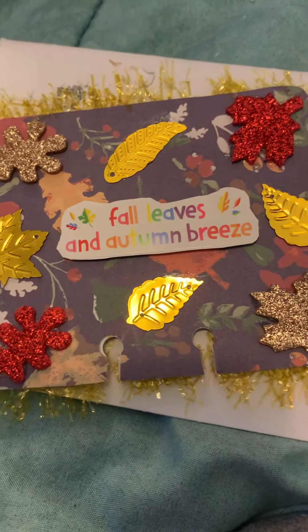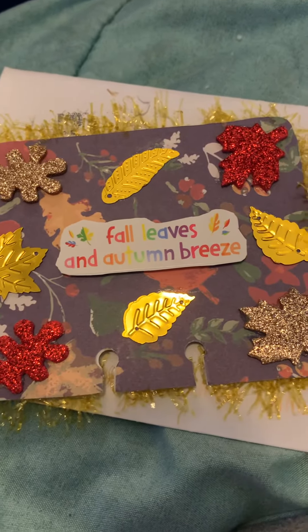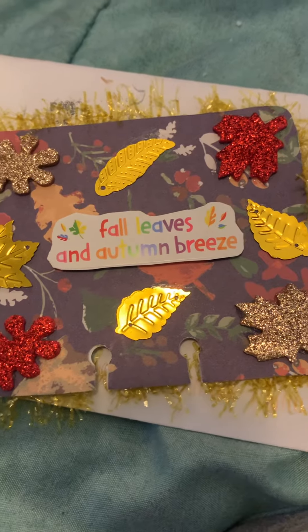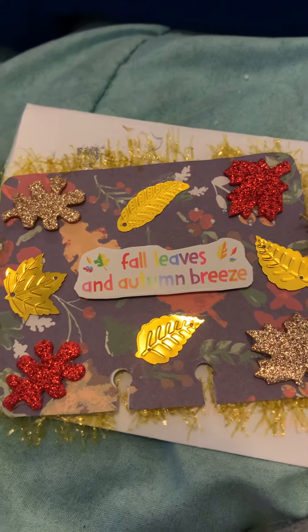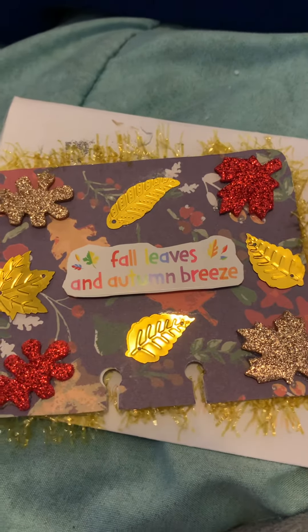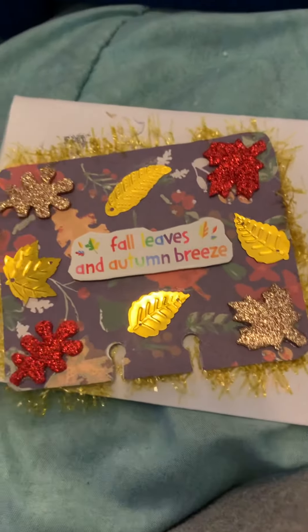Hi guys, it's Karis. This memdex card is from Nadia C — she's on YouTube but she doesn't do videos. It's really pretty: fall leaves and autumn breeze. This is for my birthday challenge.